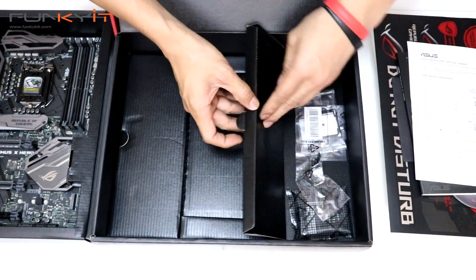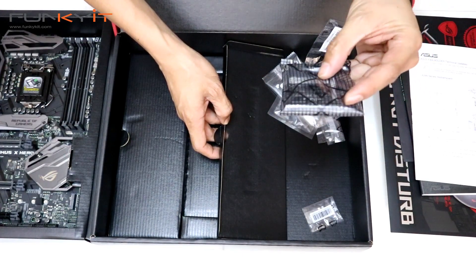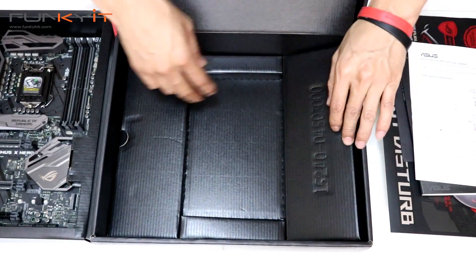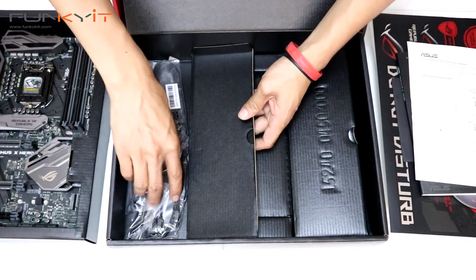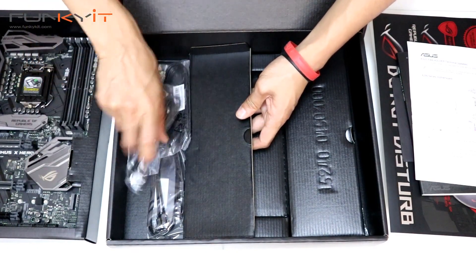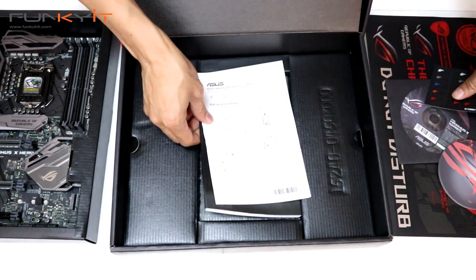Let's have a look at the accessories. On this side we have the usual brackets, a pin header, and a two-way SLI bridge. There are M.2 screws, and over here we have the starter cables — a couple of those, some thermal probes, and the pin cables. That's pretty much it for the accessories in the box.